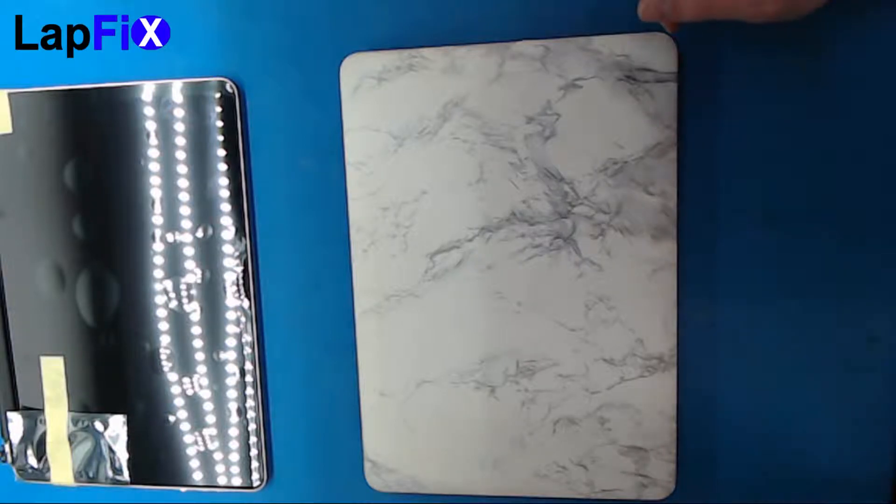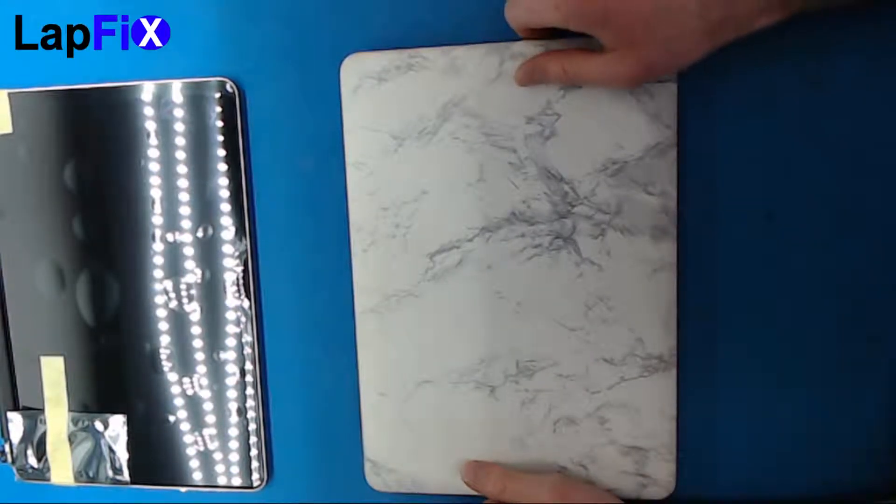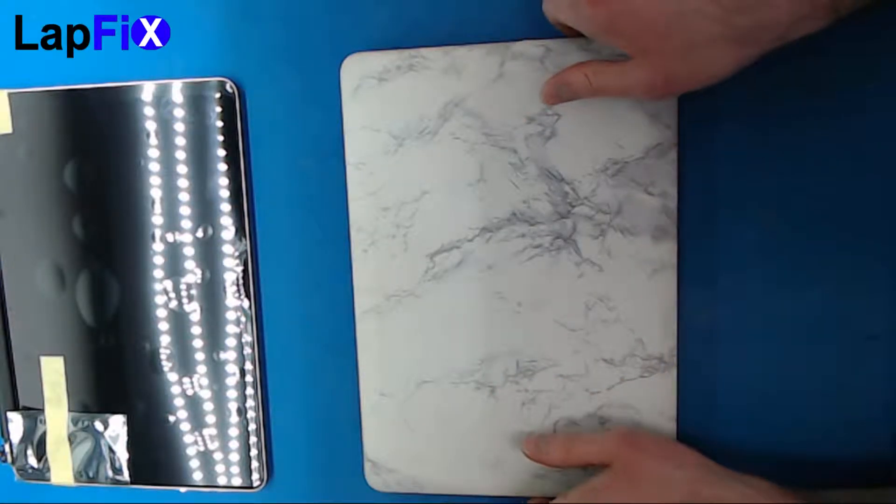Hey guys, today we're going to be looking at how to replace the MacBook Pro early 2015 screen. This is the A1502 model.